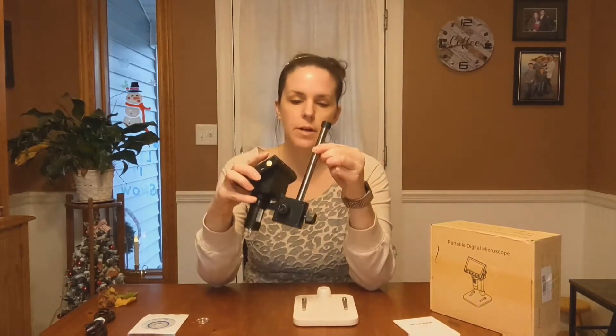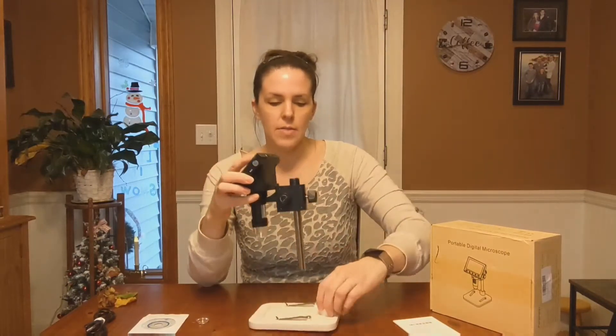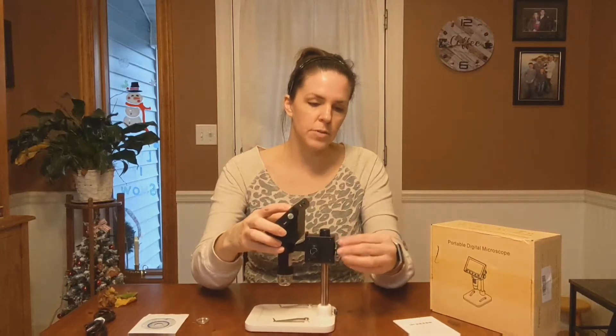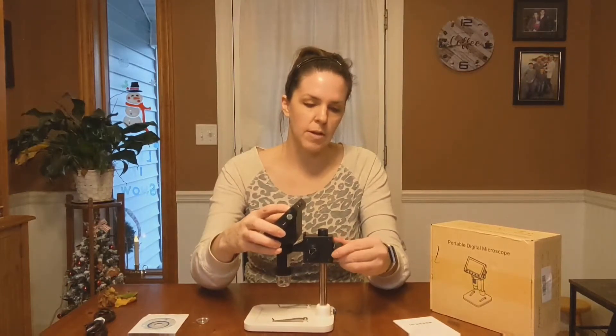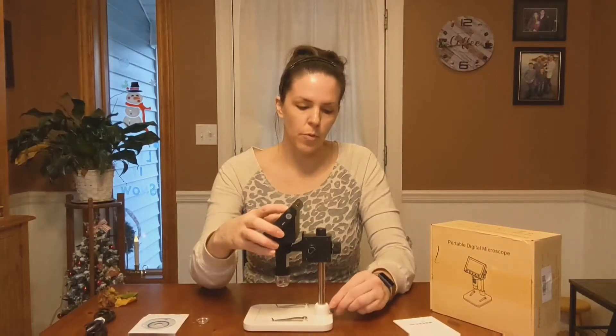You take this little post here, put it through the hole at the top — there's the stopper — and then attach it to the base. Tighten this first so the screen doesn't go slamming down, and then tighten the bottom one to keep the pole from moving. And there you go.